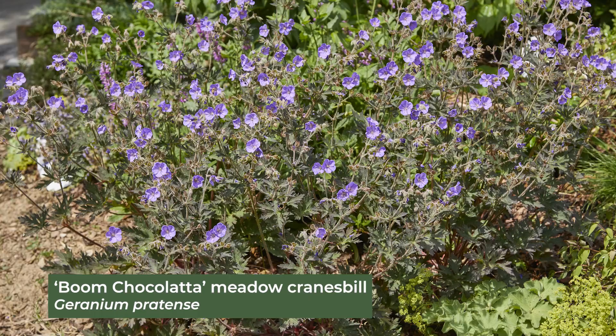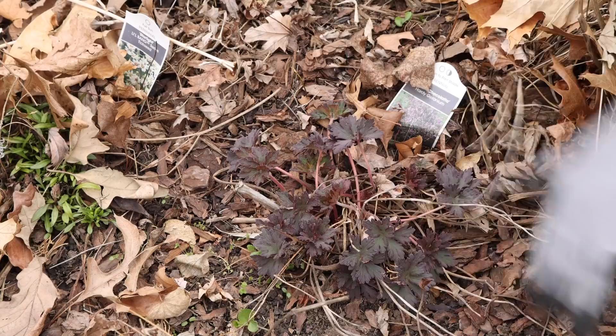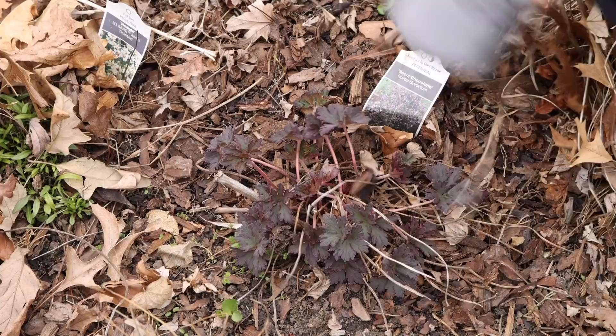And here I've got a geranium — same sort of situation. Much like the lady's mantle that we did before, this might even just rake out. And you can trim some of those little stems off. Then you'll get that great little rosette of purple foliage that comes up in the spring.